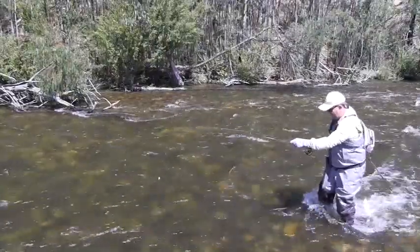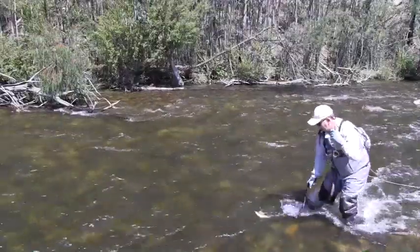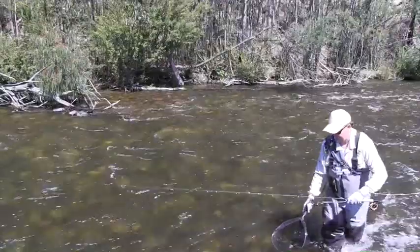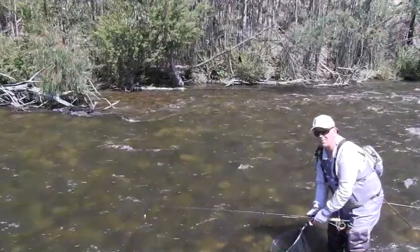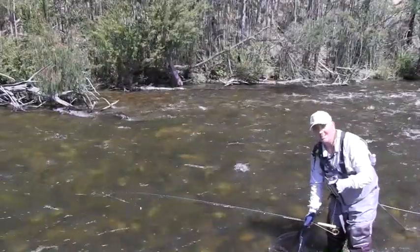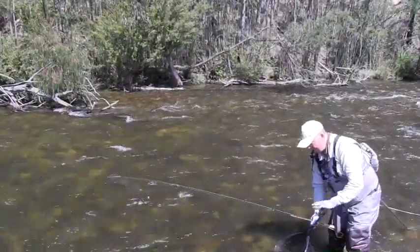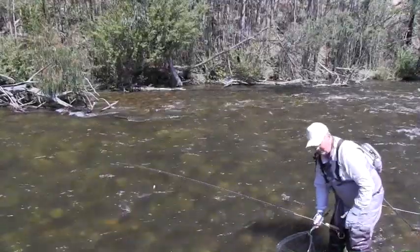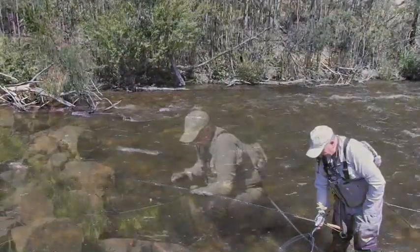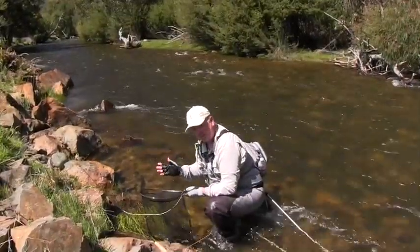I'll get the net - it's much easier even though we could certainly grab him. It is much easier to handle that fish with a net, and it stops him. Even if you get him up on the bank or bashing around on the rocks, it's not too clever for the fish. So we get him in the net, we can subdue him in a lovely little net like this, and it's a bit healthier for the fish.